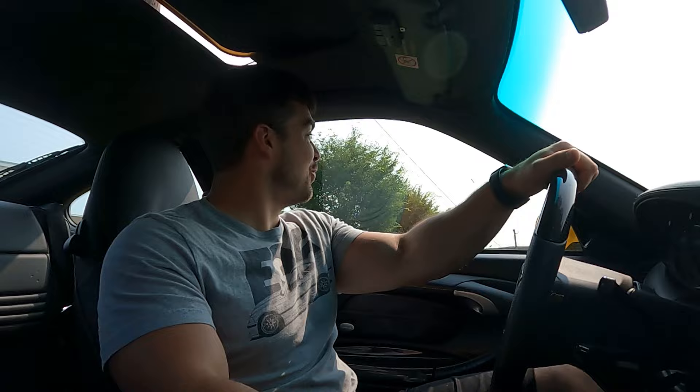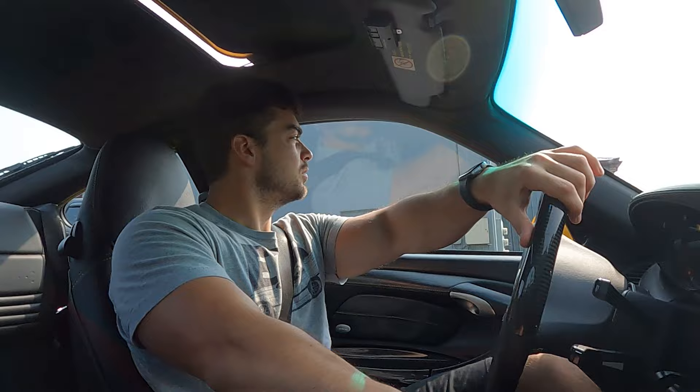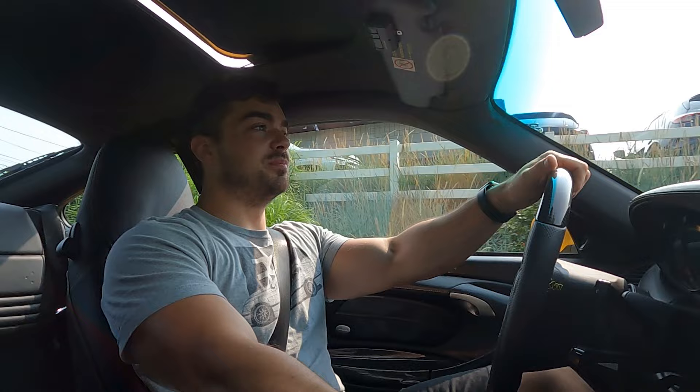We're back with fresh alignment. I get to actually drive this thing. Man, I miss this car. I haven't driven it in weeks because I did so much suspension work. Like I said, guys, these KW coilovers — they just blew me away with how freaking nice they ride. Now I have to give my thoughts and impressions on the rest of the suspension because it's all new.